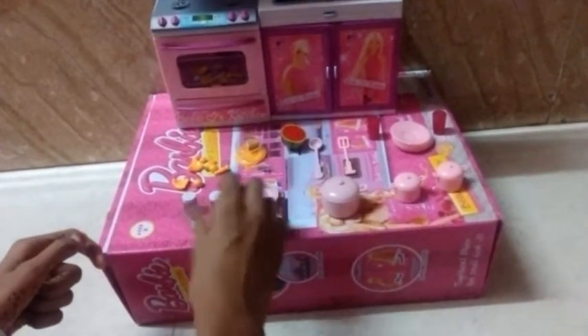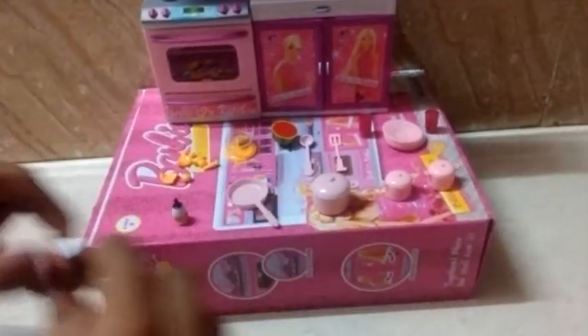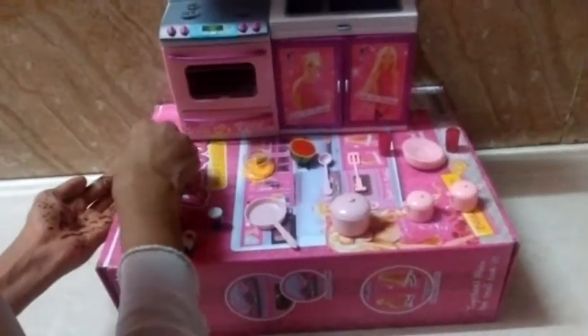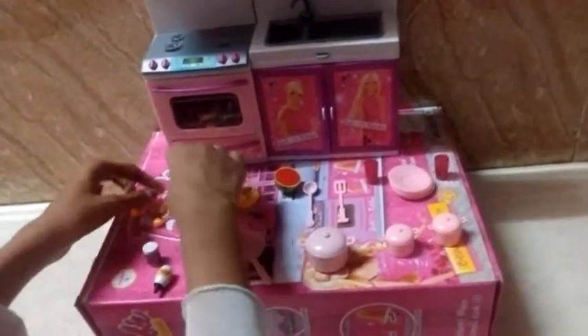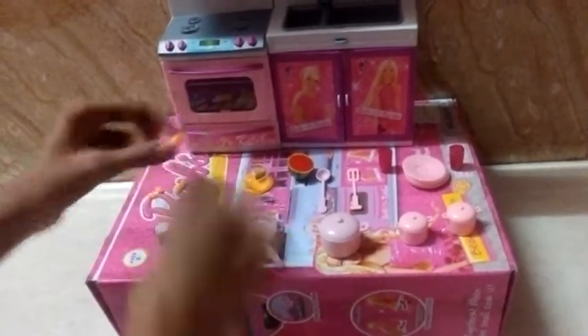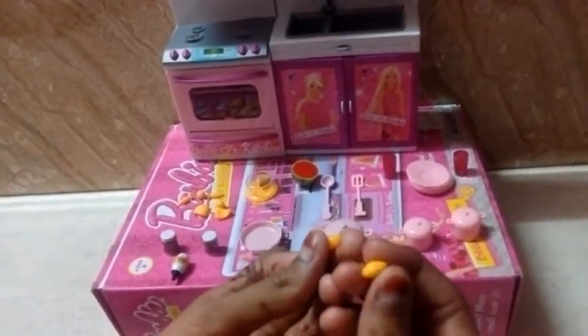Here we have honey — all natural, quality, healthy — and some bees are on it. There are also two organic masalas, powders or something. Here we have — I think this is capsicum or cabbage — and here are some carrots. I think these are tomatoes, and I'm not sure about this one so I'm calling it an egg.